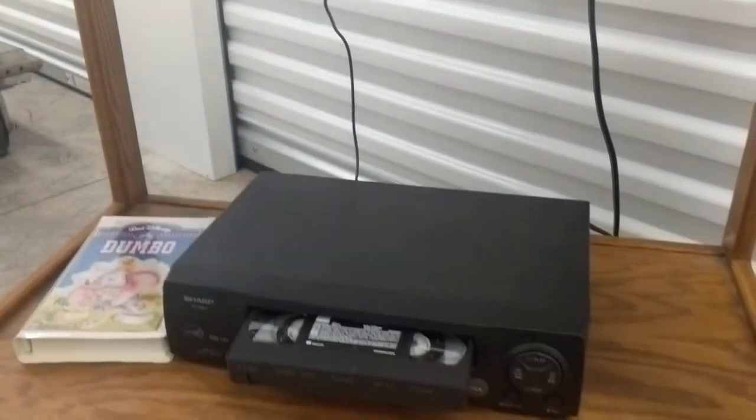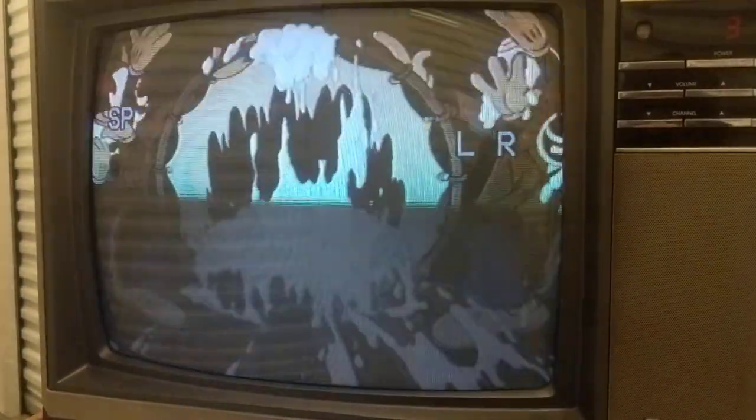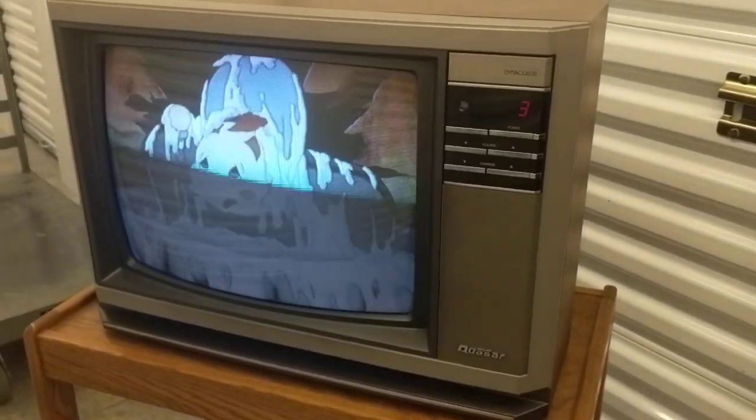Lovely set. Let's give it a whirl, huh? Made by Matsushita, AKA Panasonic. 1984.